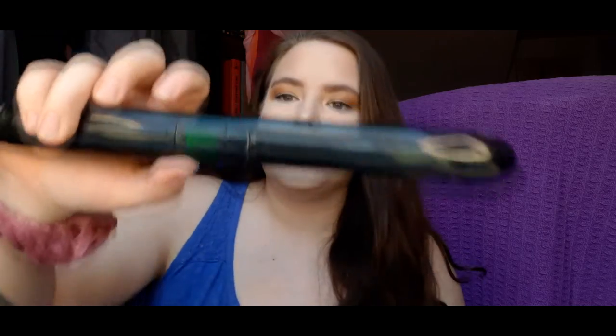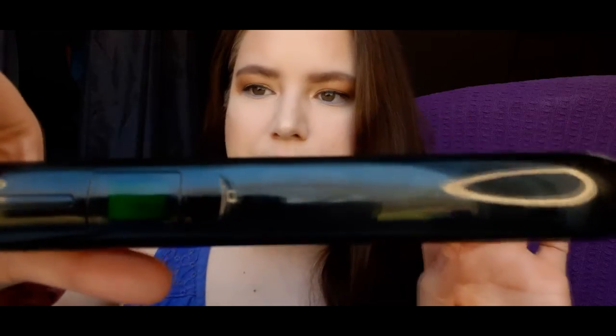Straightening my hair normally wouldn't really do anything because it's normally pretty straight, but right now it's got waves and it looks a little curled. I'm gonna let this heat up, put heat protectant in my hair. It's heating up and I have this set to the highest temperature — 230 degrees Celsius. I already put the heat protectant in.